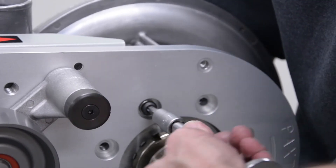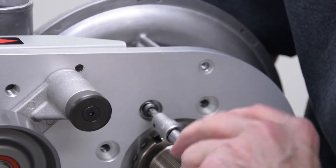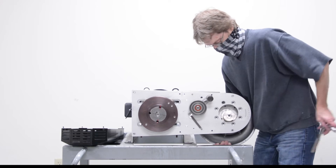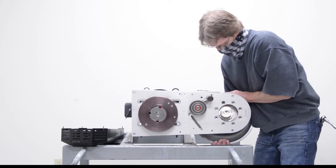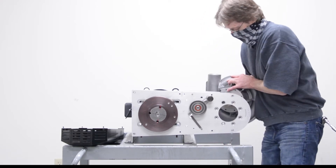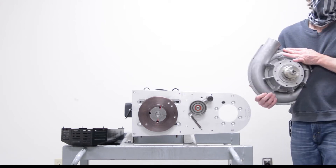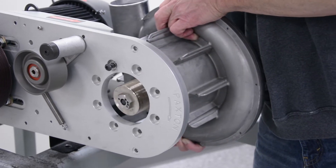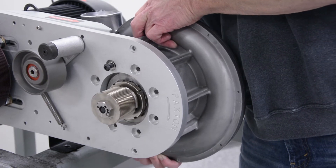Remove the eight retaining bolts holding on the blower hood. Be careful not to drop the head when you remove the last bolt. Install the replacement hood, making note of the discharge orientation and ensuring that it's in the same rotation as the original blower hood.